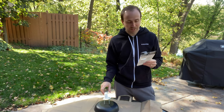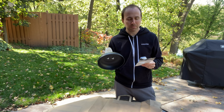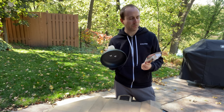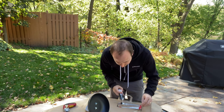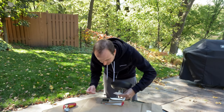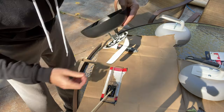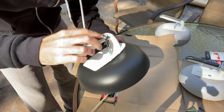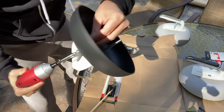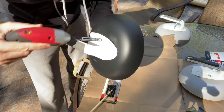You have to get a plastic-specific epoxy because this is a type of plastic — I think it's PP plastic — that requires certain epoxies. Regular epoxy won't necessarily work. You can see I'm just holding the thing here and it's screwing on quicker than if I did it by hand.